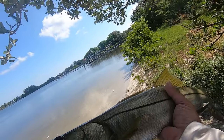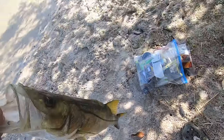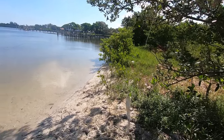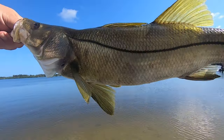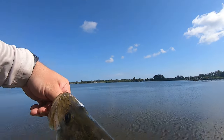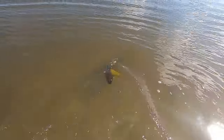All right guys, just caught this nice snook. We caught him wading over there by that dock. It was on a Fish Bites Fight Club lure — I think this is the butt kickers paddle tail one in the white knuckle color. Let's go ahead and release this guy so he can fight another day. This is my second snook I've ever caught, and when you catch him like this wading it's pretty rewarding, man. Let's revive him and get him back.